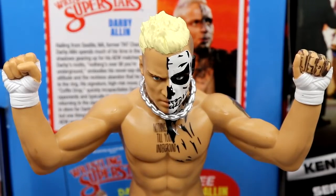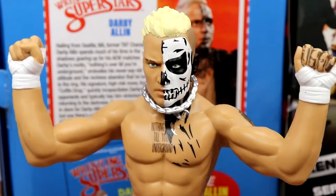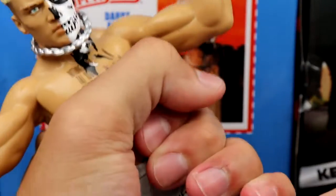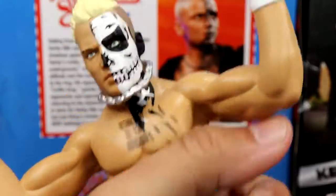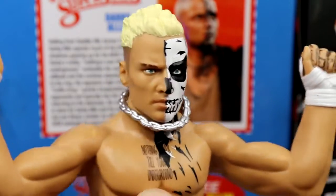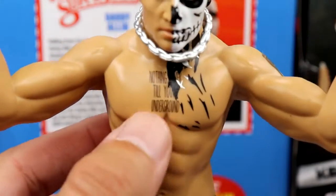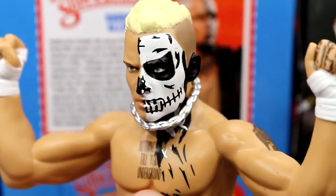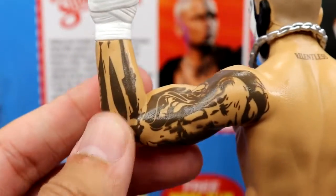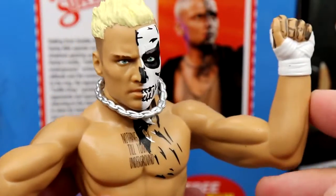Getting into the Darby Allin LJN-inspired figure. Really like the face paint. All the paint apps are really good. I like the mold. The figure feels really solid, like you just want to pick it up and slam him. The head sculpt looks very similar to his previous sculpts but the details are nice. You get a nice musculature and his tattoos. All the face paint detail on the back, including the 'relentless' text. His full arm sleeve, though a little bit outdated now.